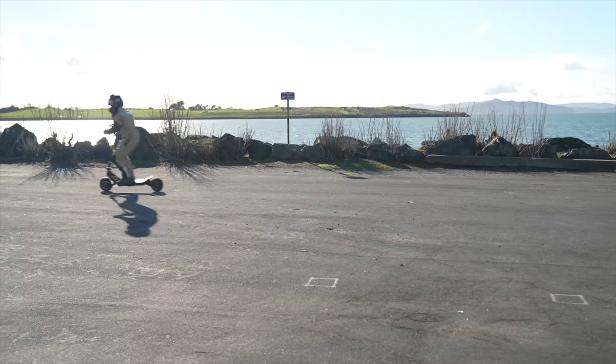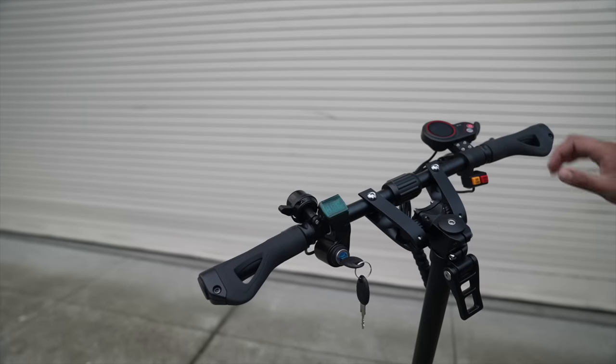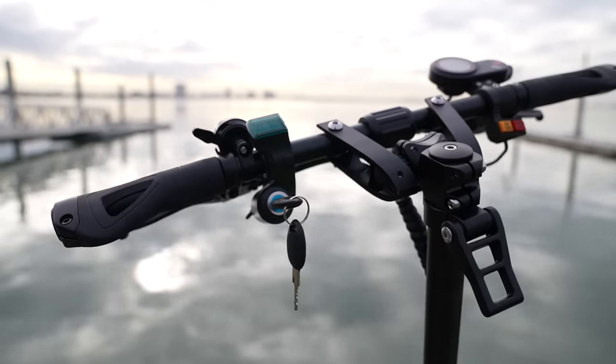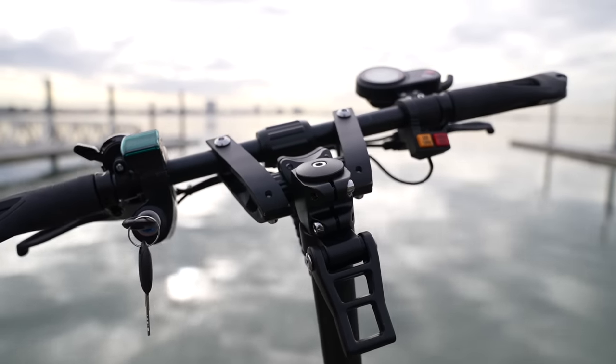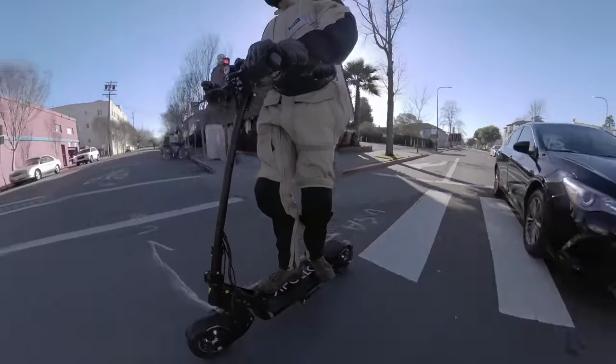When you're going fast, the handlebar and grip configuration becomes very important. After testing over 60 scooters, there are many I simply won't ride because they cramp my hands, and the most common irritant for me is the grip style. While this is something that can be modded, it is well appreciated that Apollo installed grips with a super fat outer edge. Additionally, the handlebars themselves angle back towards the rider slightly, which lends itself to wrist comfort while riding.